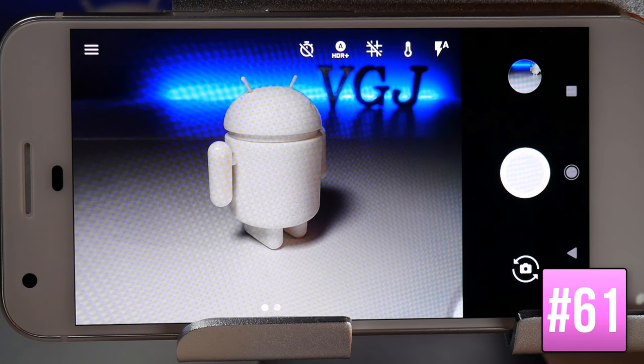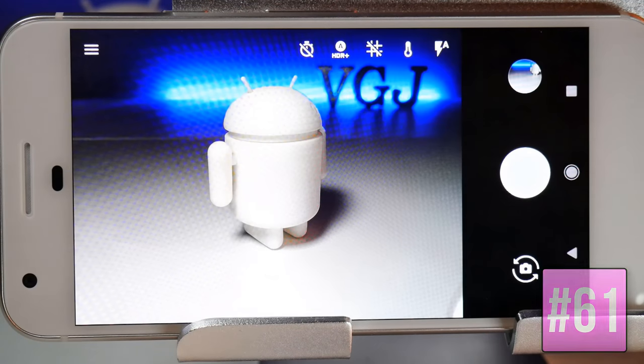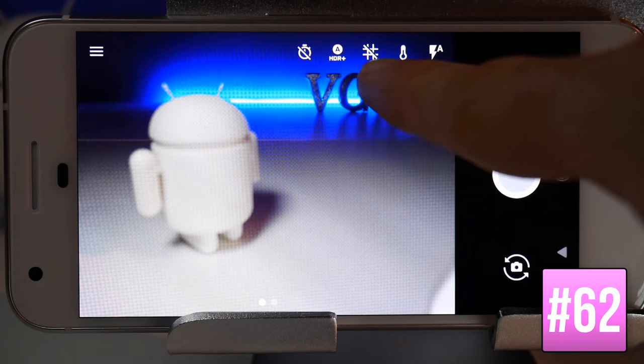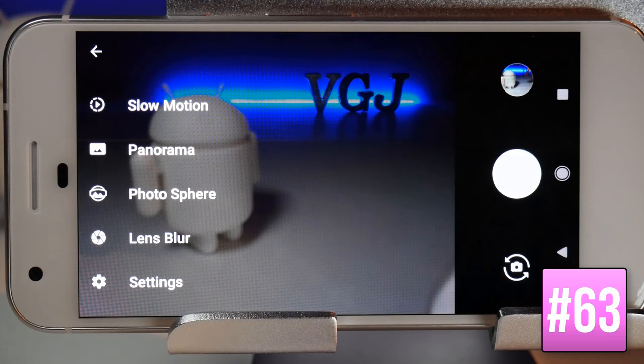To switch between camera and video mode, swipe left and right and notice how the frame is cropped differently between the two modes. Along the top of the screen you have different settings for each mode including timer, HDR, grid, and white balance. Tap the settings icon in the top left corner to switch camera modes such as panorama, slow motion, photosphere, and lens blur.